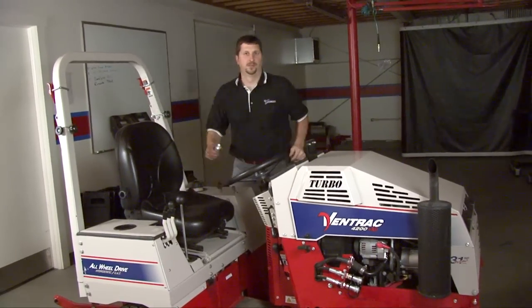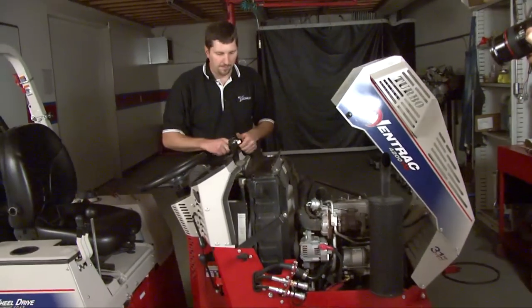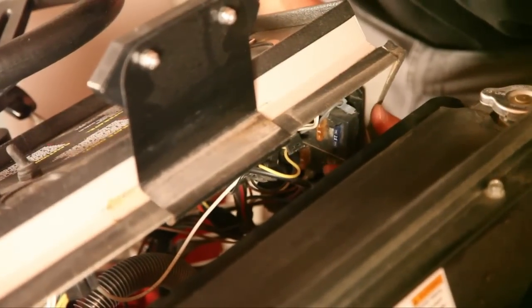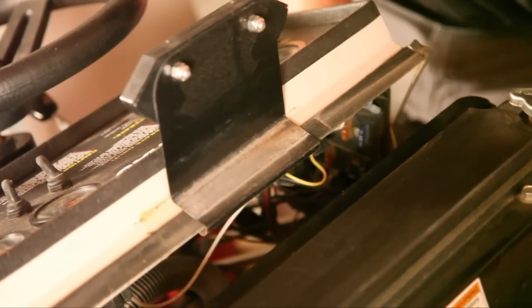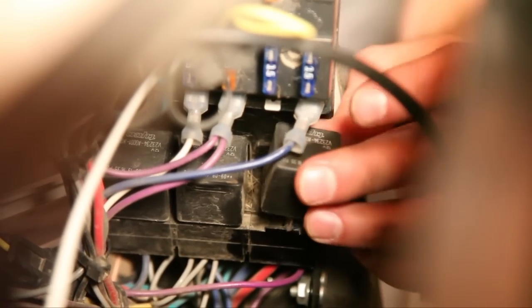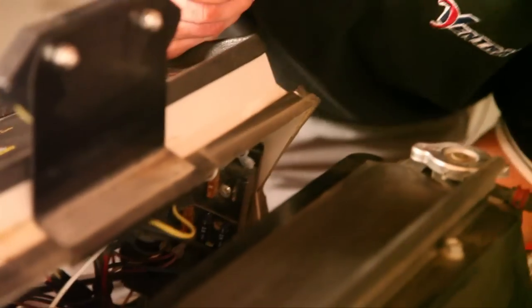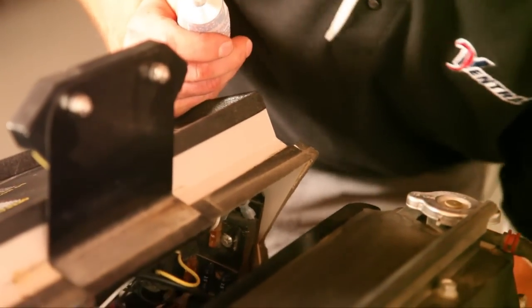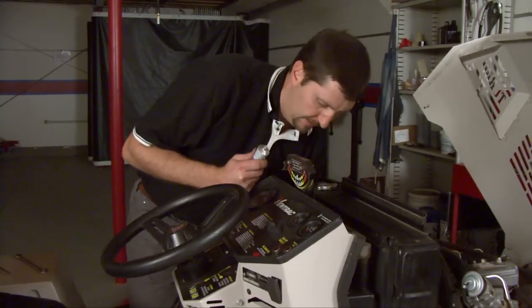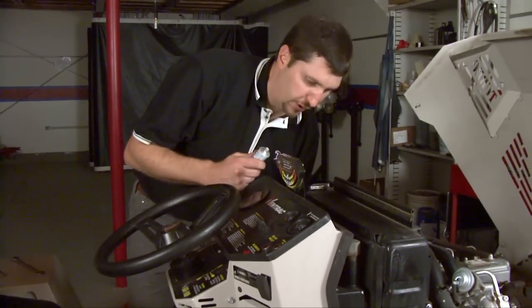Now we'll move up to the front half of the tractor, starting around the fuse panel area. This area can be a little hard to get to — maybe put a little grease on your finger and do each fuse. The relays should be done as well. For a homeowner this might be a little overkill, but for a commercial snow contractor who's trailing this unit in an open trailer, a lot of these areas will start to corrode over time. Putting dielectric grease on those terminals will keep the unit running and may eliminate some downtime. The half-second delay relay and glow plug timer areas should all be greased.